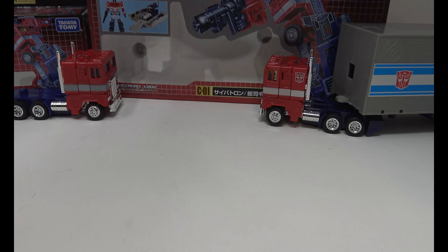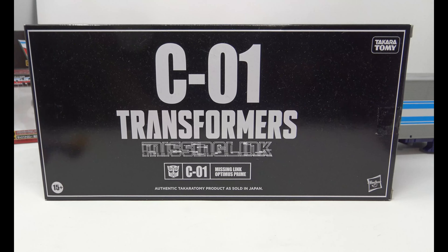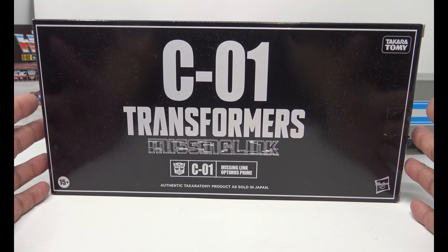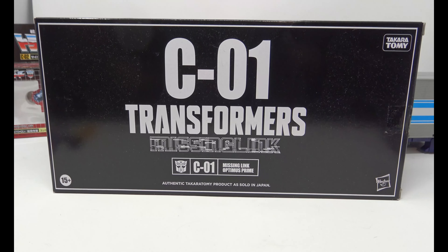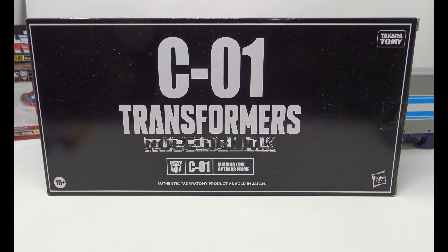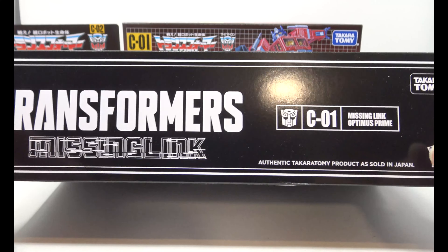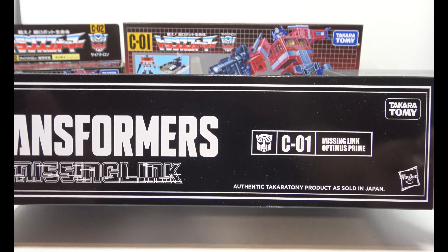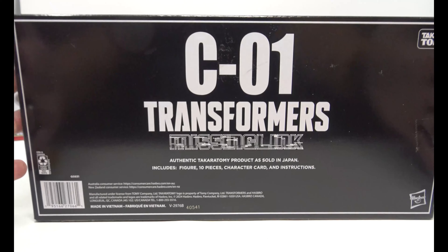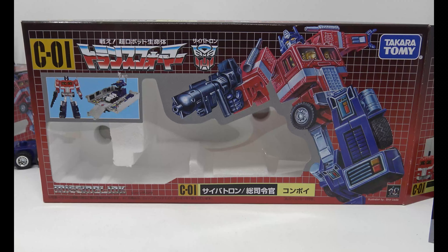I did get both versions — the C01 and the C02. The C01 comes in a very large box. You've got the Takara Tomy branding, and mine's got a little bit of dust on it because I'm late with this review. This version came from Hasbro Pulse and it took them a little bit to get to me. You've got 'Transformers Missing Link' at the top, the C101 Missing Link Optimus Prime — authentic Takara Tomy product as sold in Japan. The box is that black box we've seen some Masterpiece figures come in, and it includes a figure, 10 pieces, character card, and instructions.